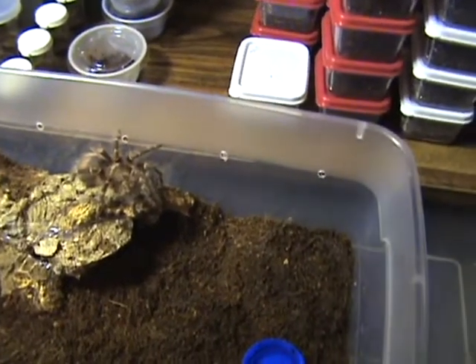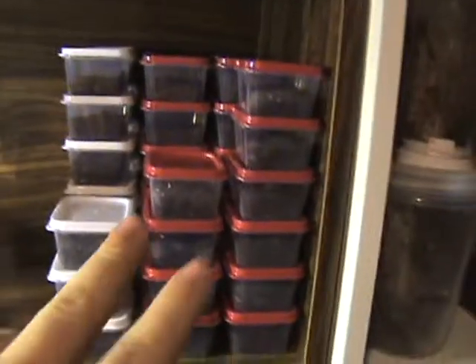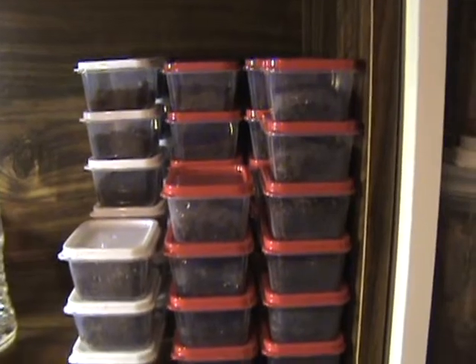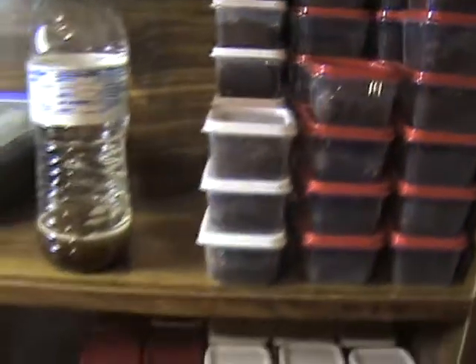Hey there guys, got a new creature today. Traded some of my HGIGA slings with Tarantula Guru, I believe it is — I think that's right — off Arachno boards.